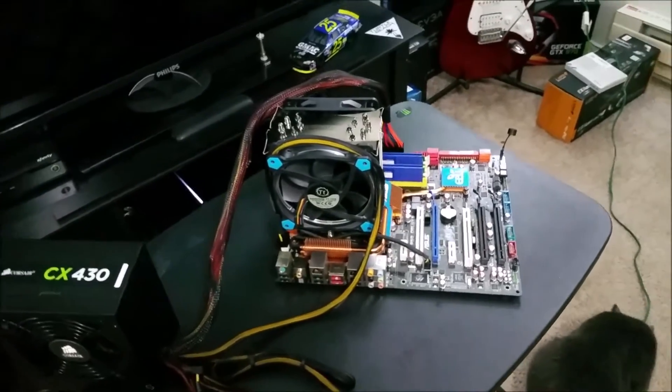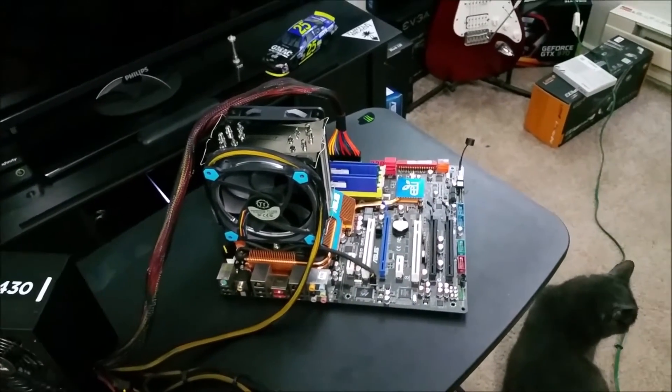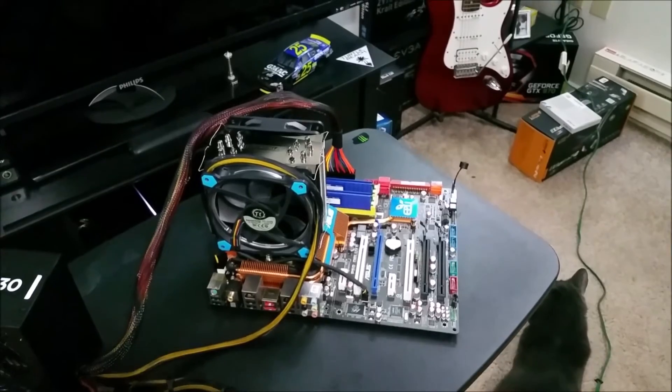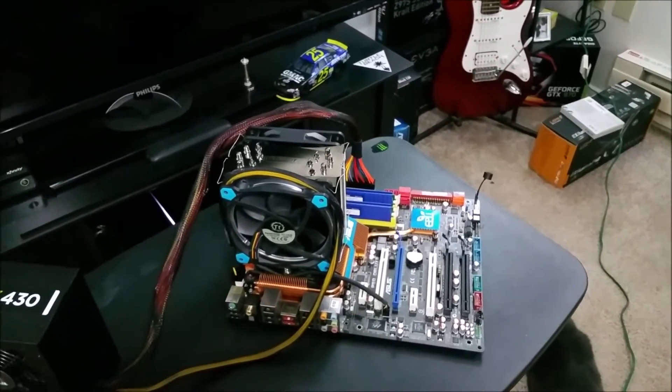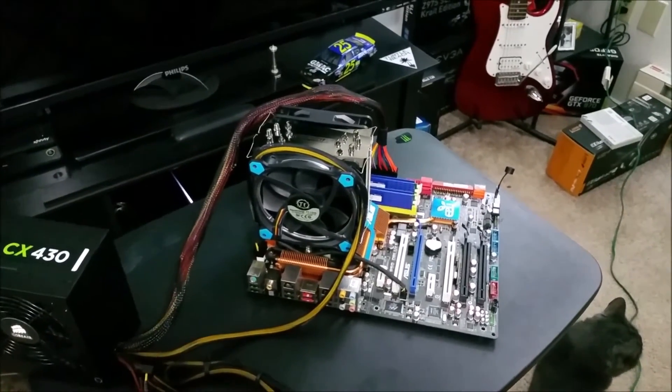I know you guys are going to comment on that — I said gigawatts, I meant gigahertz. Also in the build: a Thermalright Black 120 cooler, and some questionable RAM — 8 gigabytes of it. But it works, I guarantee it, because you've seen it work.